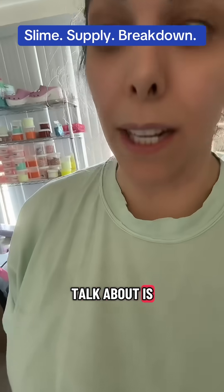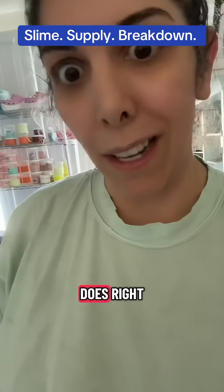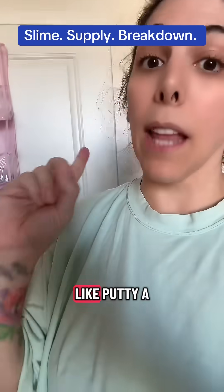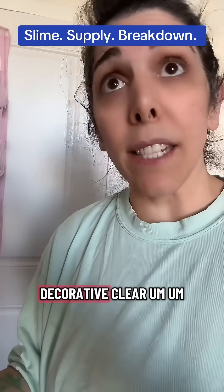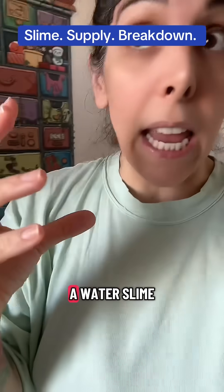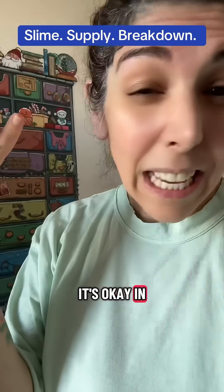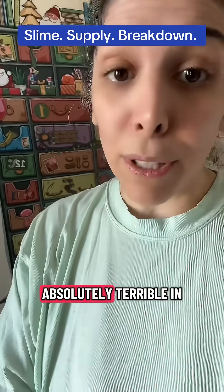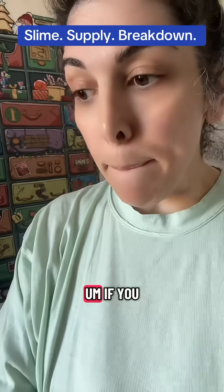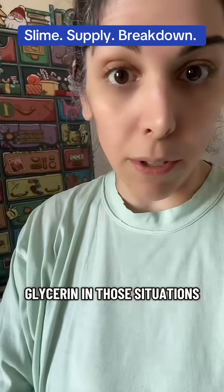What we're really here to talk about is glycerin's uses in slime — which slimes it's good in, which slimes it's bad in, and what it does. Glycerin is great in slimes like putty, a decorative clear, and a water slime. It's okay in a bingsu, but it's absolutely terrible in beaded slimes. If you want the best beaded slimes, stay far away from glycerin in those situations.